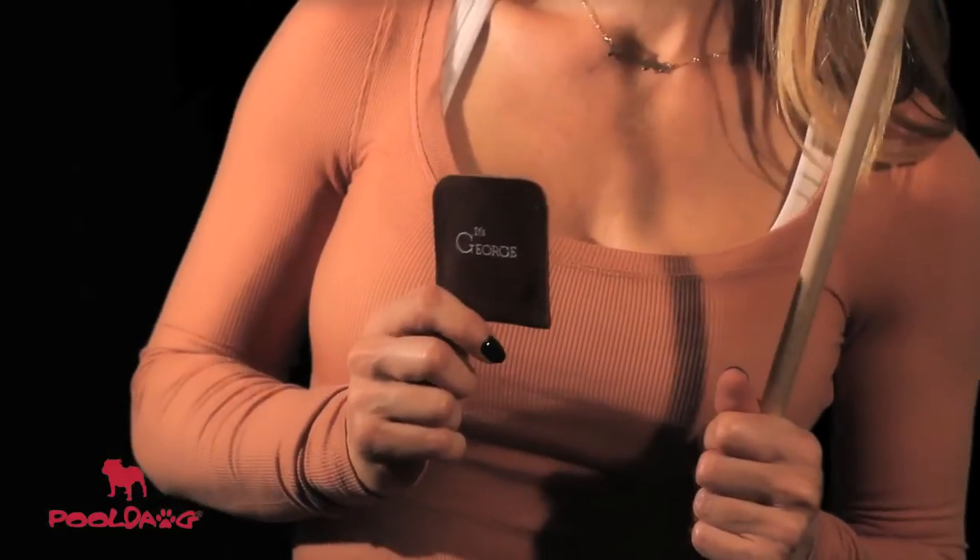If you're looking for a high quality tip tool, then you need to check out the It's George. The main functions of this tool are tapping and shaping.